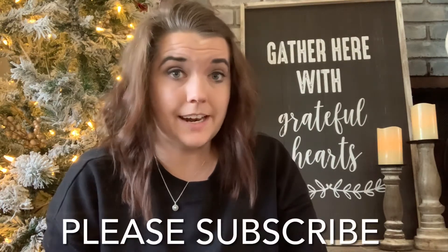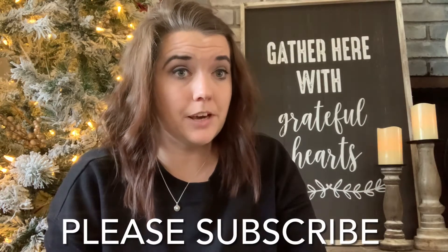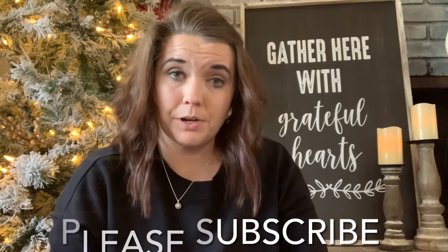If this is something that you're interested in and haven't done so already, please go ahead and hit the red subscribe button down below, as well as turning on bell notifications so that you know when I upload.